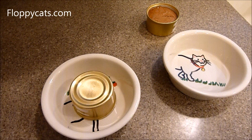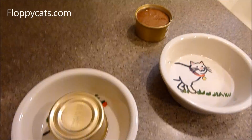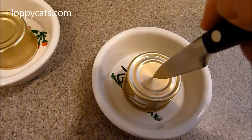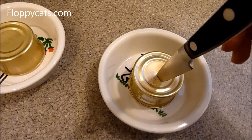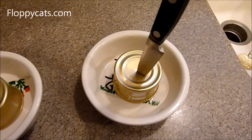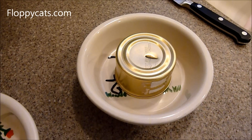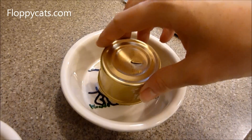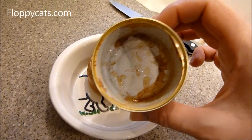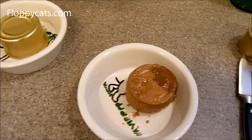So I just use a fork or a spoon. But what this video showed was: if you turn the can upside down, take a knife, and puncture that side — and I don't know if I'm going to be able to get that out one-handed — then it will come out. Let me turn off the video... knife is out, and voila!